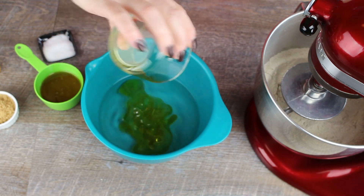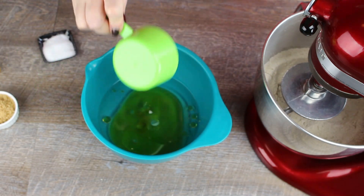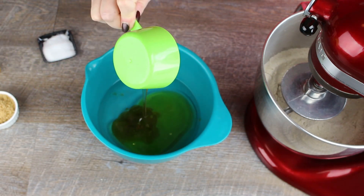Mix the warm water, oil, honey, brown sugar, vinegar and salt in a bowl.